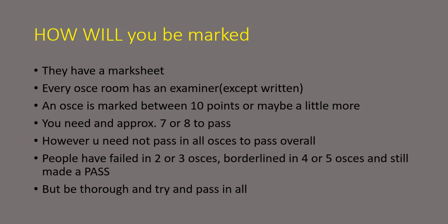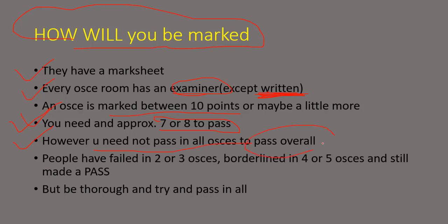For any OSCE — whether it's actor, written, or skilled — you are marked in a similar way. They have a mark sheet and every OSCE room has an examiner, except in the written OSCE where you are alone. Every OSCE is marked somewhere around ten points, maybe a little more, and you need approximately seven or eight to pass. However, the good news is that you don't need to pass in all OSCEs to pass overall. Even if you fail in two or three OSCEs, or are borderline in four or five or more, there is still a chance you make a pass overall. But the best thing is to be very thorough and try to pass in all OSCEs.